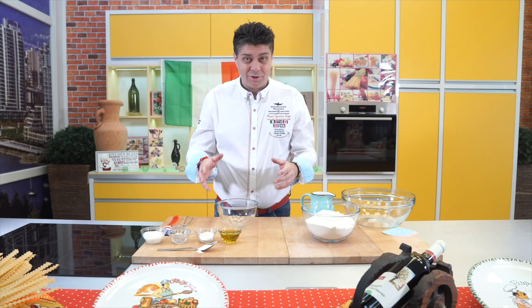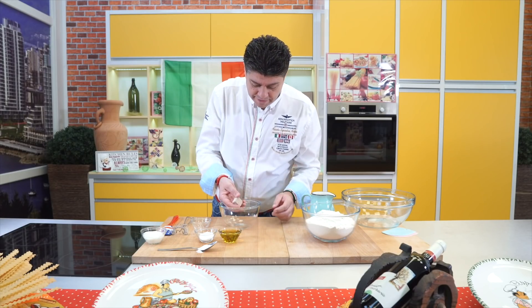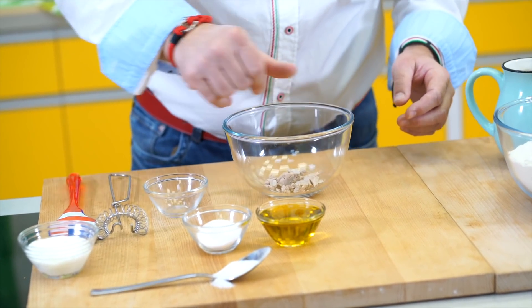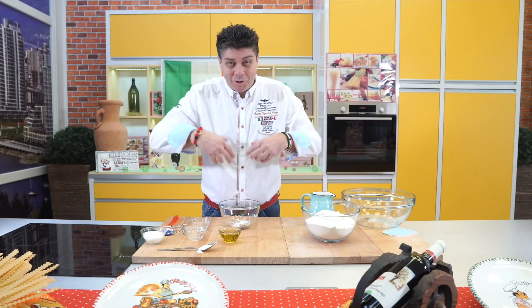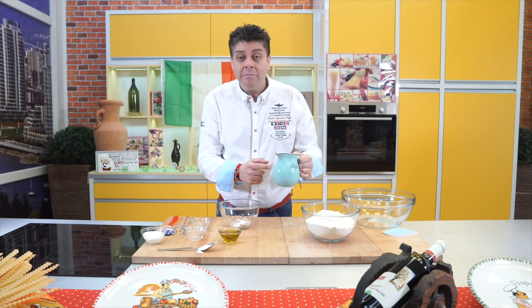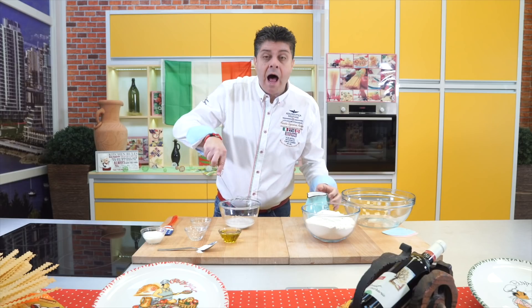Now I'll start the dough. The first step, I want to activate the yeast. It's very simple — I take the fresh yeast, crumble it a bit with my hand, add some sugar. That's because yeast loves sugar — it starts to multiply and work when sugar is there. I add a little warm water and mix it.